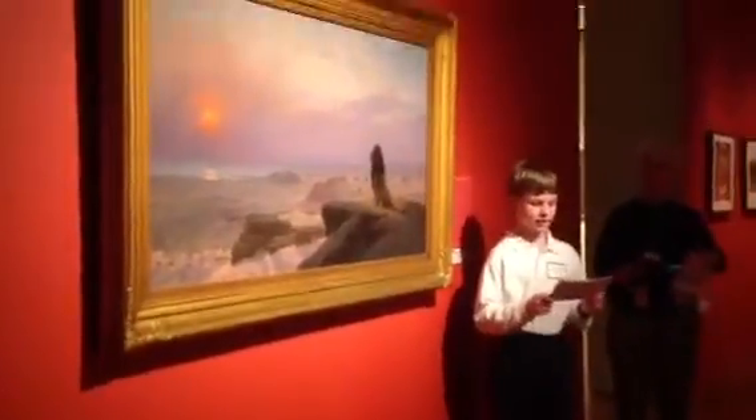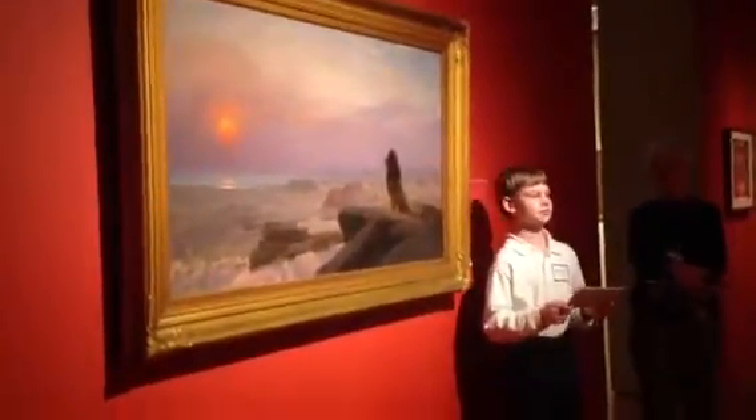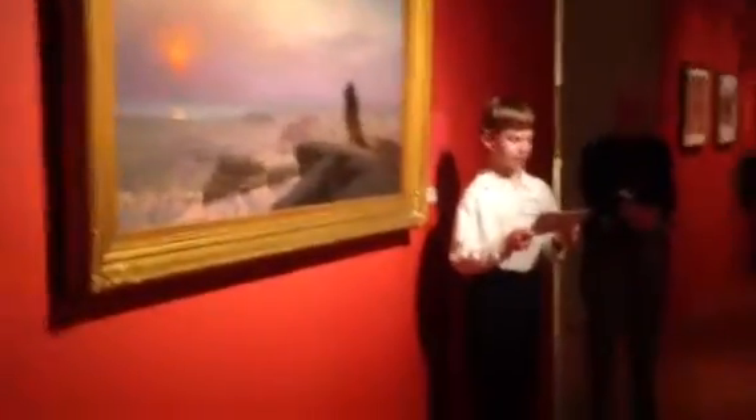This painting was made in 1883 and is called The Two Majesties. It was created by Jean-Léon Jérôme, a French artist, painter, and sculptor.